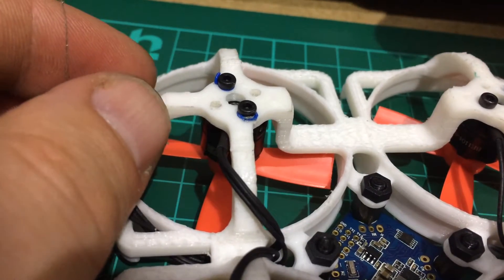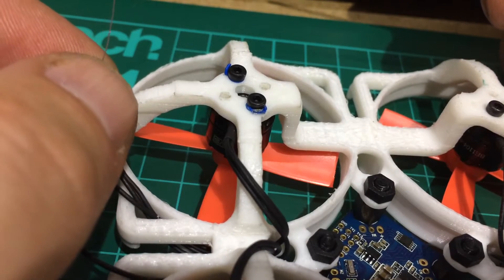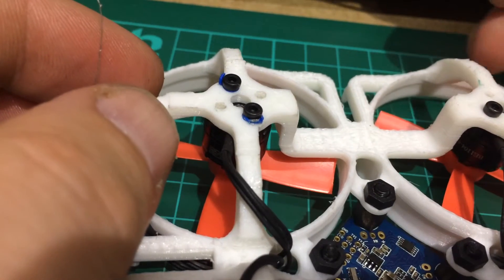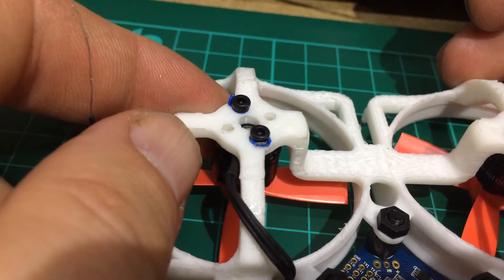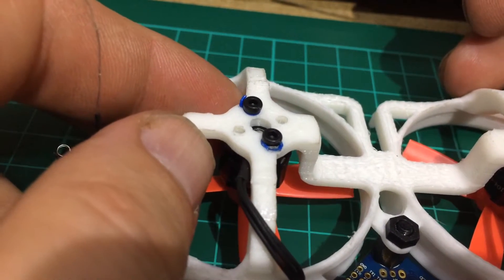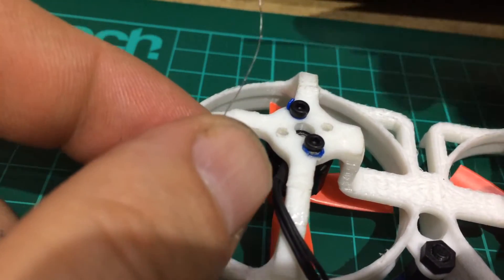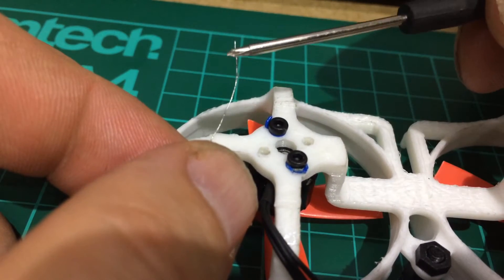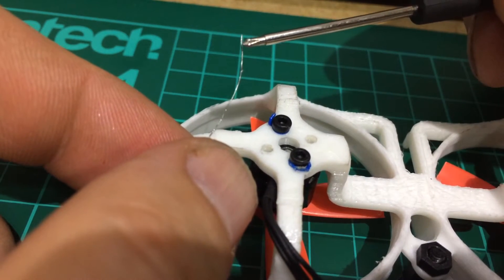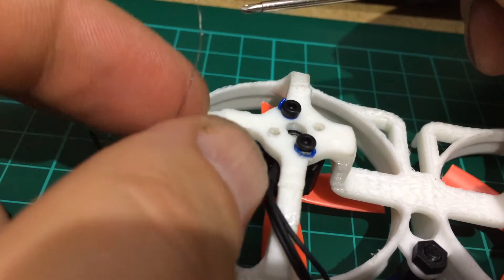Hi guys, just another quick video, just to help people with soldering with the 1104 motors — doesn't matter what size KV they are. It's just this little thin wire here. Basically, easier for soldering. What I've found is...